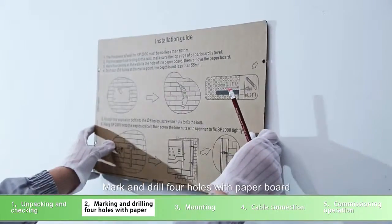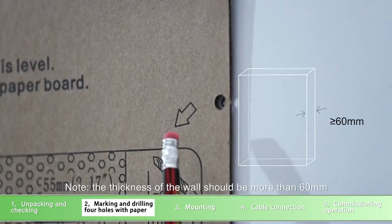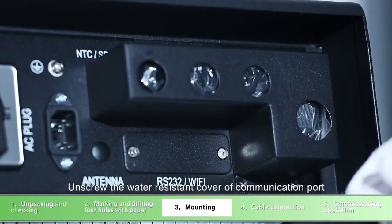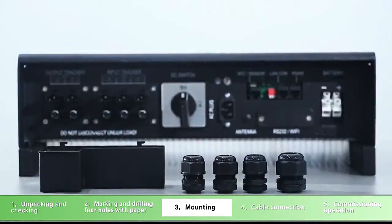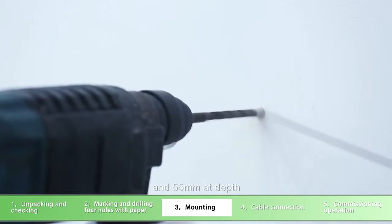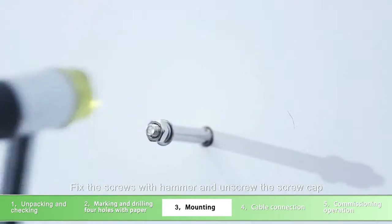Mark and drill four holes with paper board. The thickness of the wall should be more than 60mm. Unscrew the water-resistant cover of the communication port. Using an electric hammer to drill four holes of 8mm diameter and 55mm depth. Fix the screws with hammer and unscrew the screw gap.